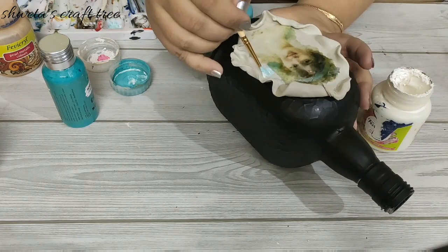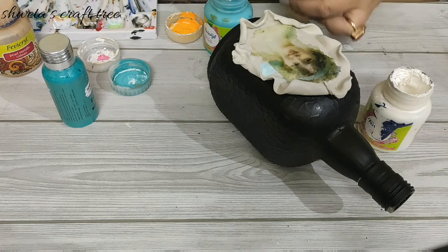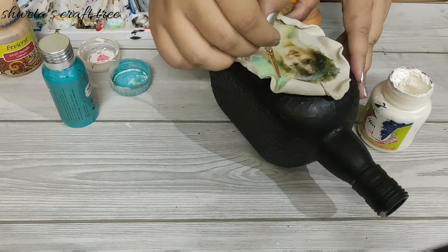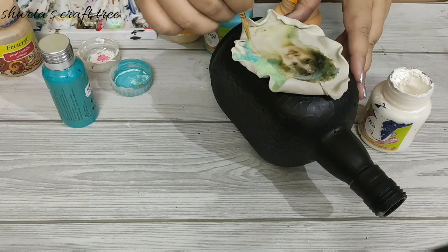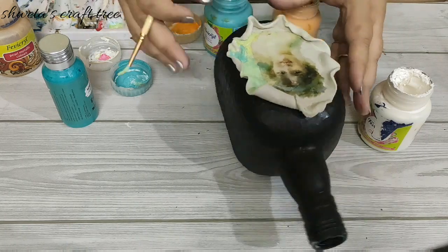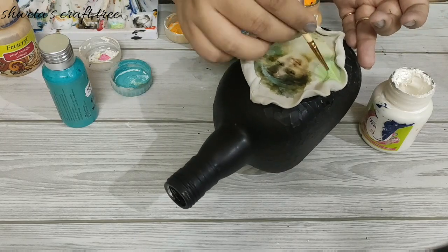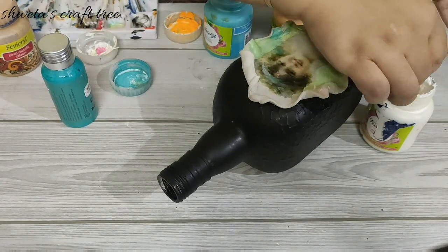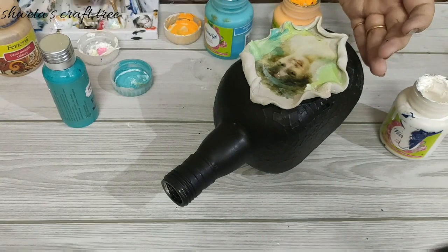Now we are going to merge the colors with a decoupage printout. Take your time to mix and mash the colors. Here I am using black gesso to paint the bottle surface.